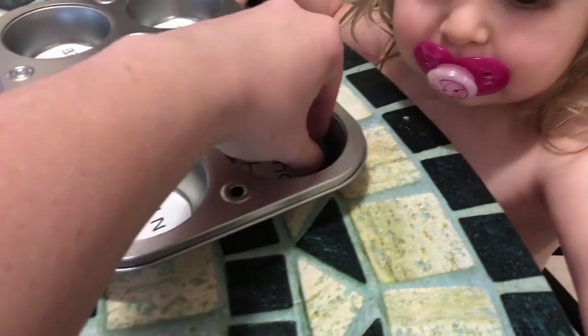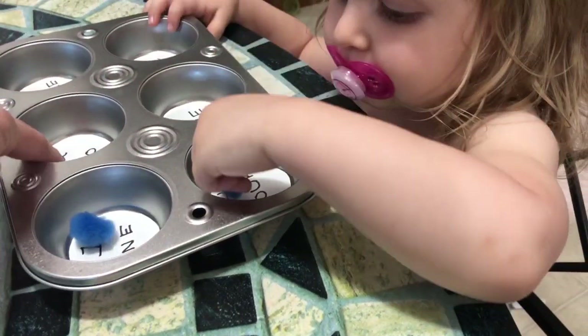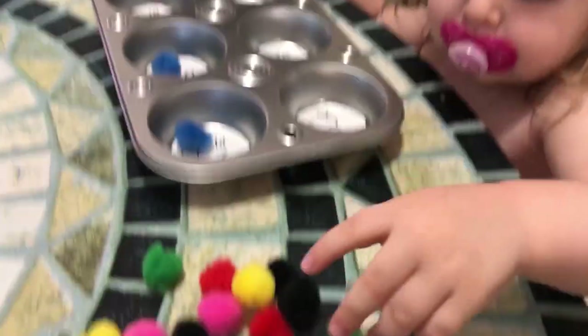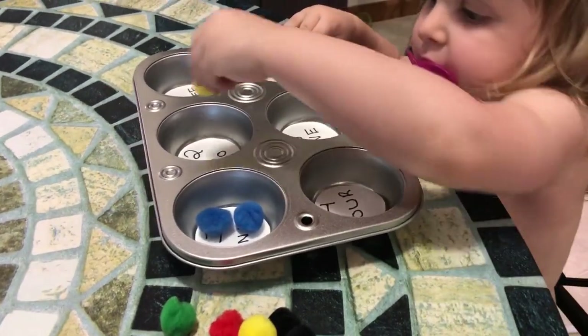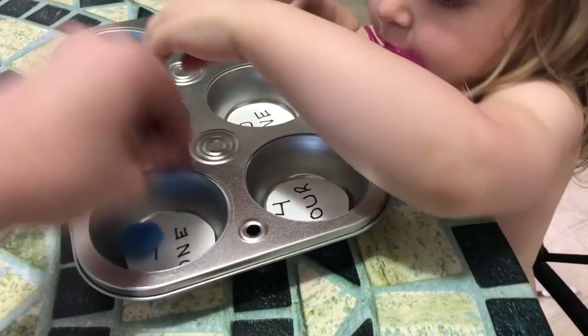Thank you so much for watching my tutorial on how to make this Montessori inspired learning toy. I hope that this has helped you in some way. Please give this video a thumbs up, hit the subscribe button, and I will see you guys in the next one. Bye!